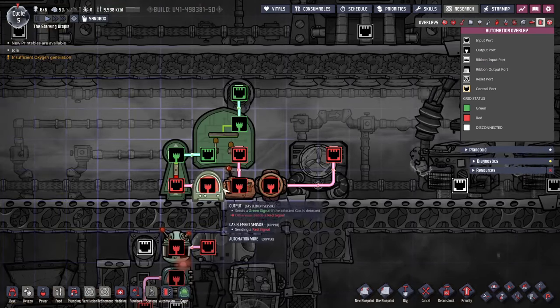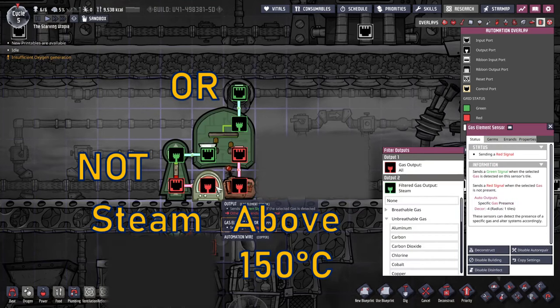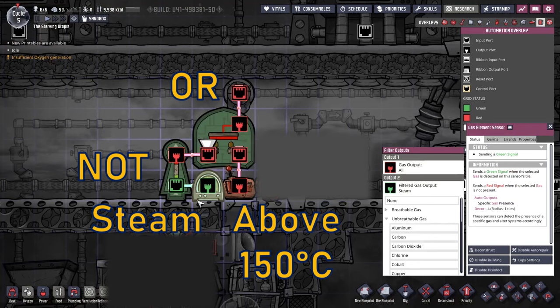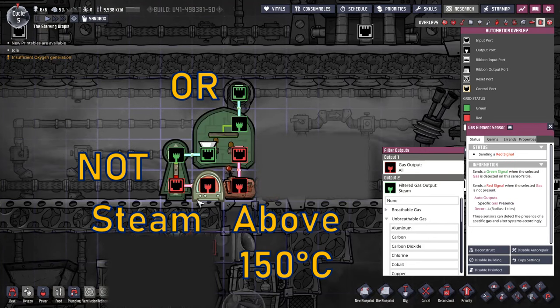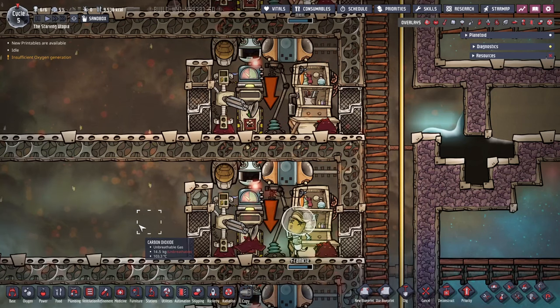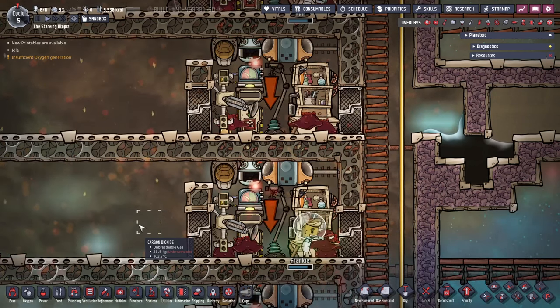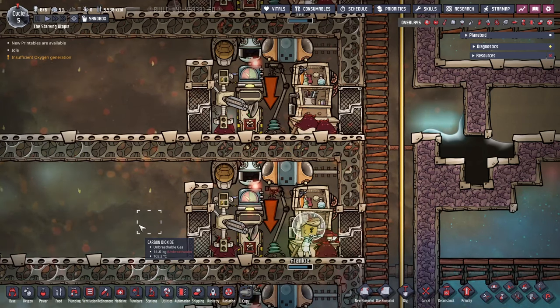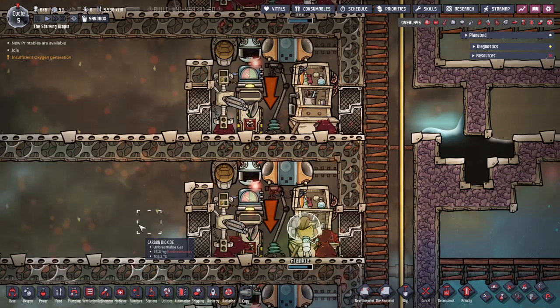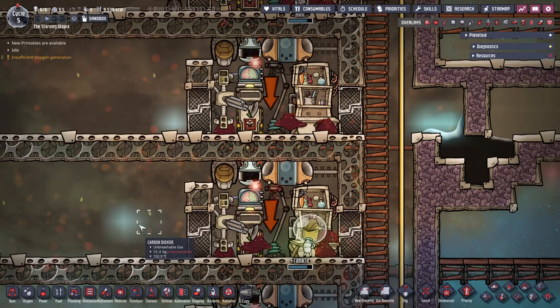Similar to the last example, there are two sensors controlling the water return. The thermo sensor as before, but here the atmo sensor is replaced with a gas element sensor, which is connected to a NOT gate. This releases water back in if the steam level gets too small, and the pressure will match the carbon dioxide. To keep the carbon dioxide levels in check, enough slicksters must be used and kept happy. When using 5 petroleum generators, then 10 full slickster ranches of 8 slicksters will be needed. They must be groomed, and in order to prevent them from becoming cramped, the eggs need to be removed.